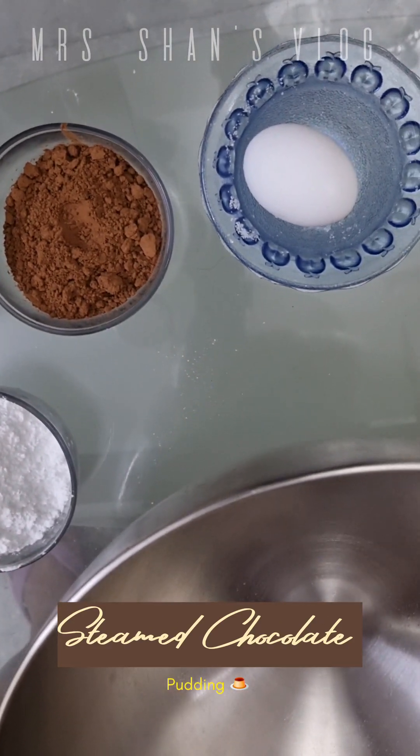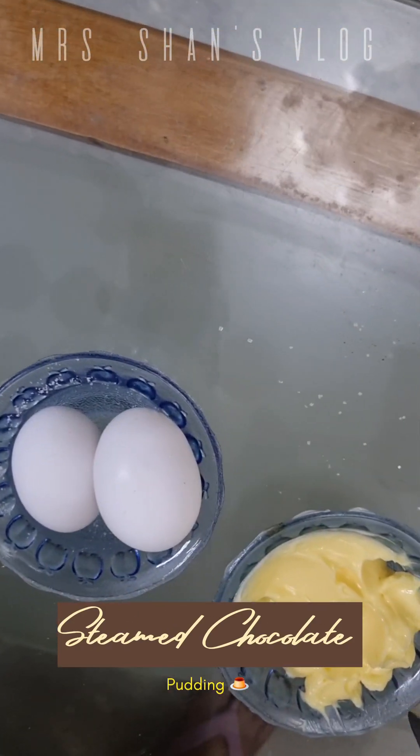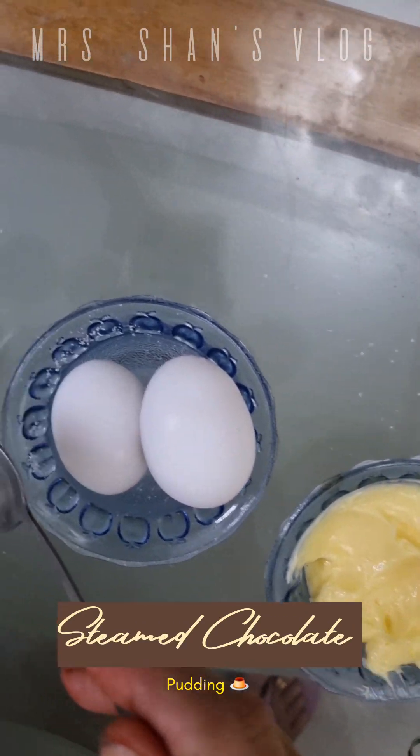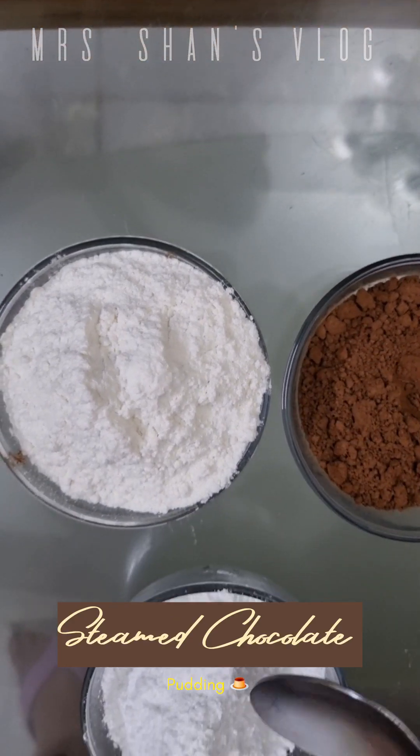The ingredients are 2 eggs, cocoa powder 30 grams, caster sugar and butter 125 grams, refined flour 100 grams, and we are going to add vanilla extract.